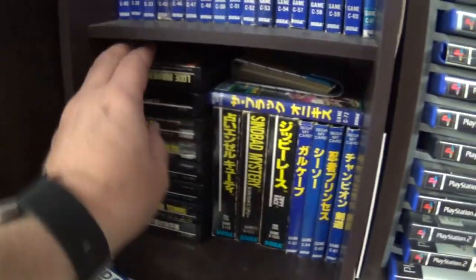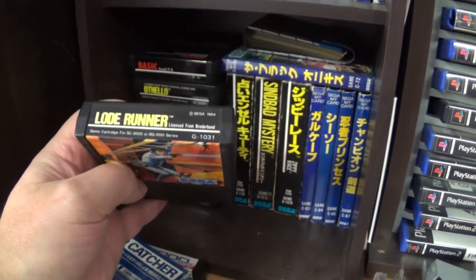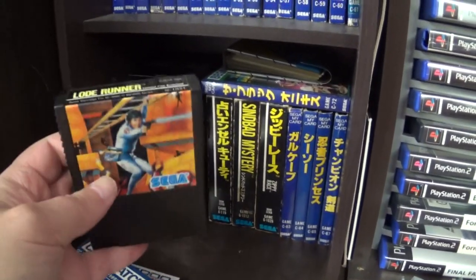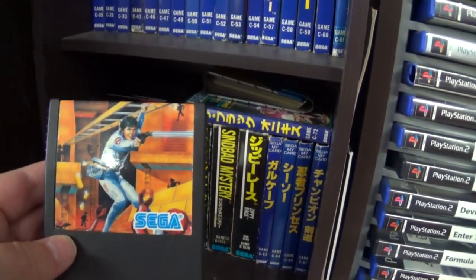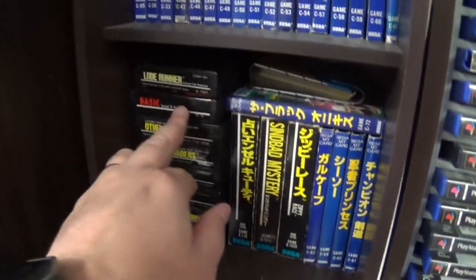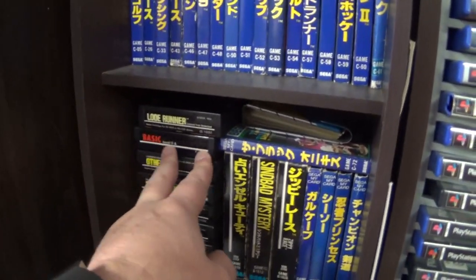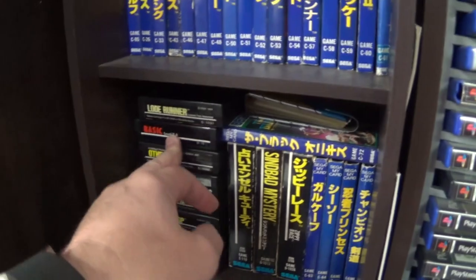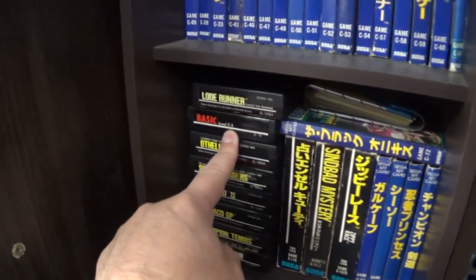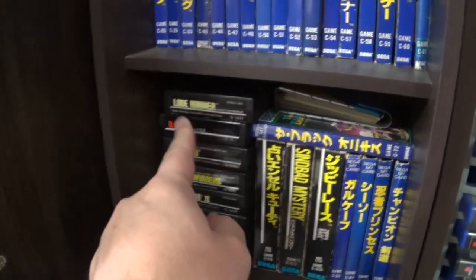There are actually two versions of Lode Runner — this is the cartridge version, and it's quite good. They've got numbers on them so it makes it very easy. They've got quite nice art. This is one of the cartridges I don't have the box for. Then we have BASIC-2A — there are about four different BASIC cartridges. There is a keyboard you can buy for the SG-1000, turning it into a computer with this BASIC cartridge.